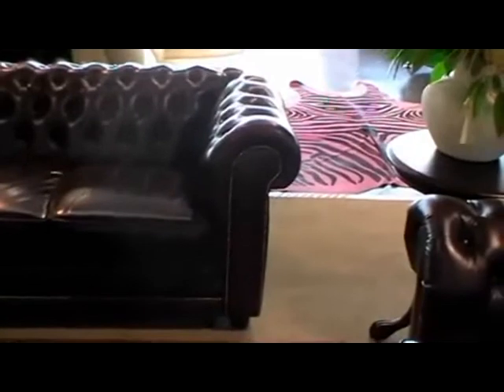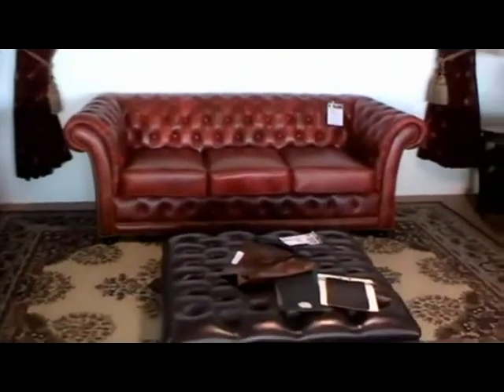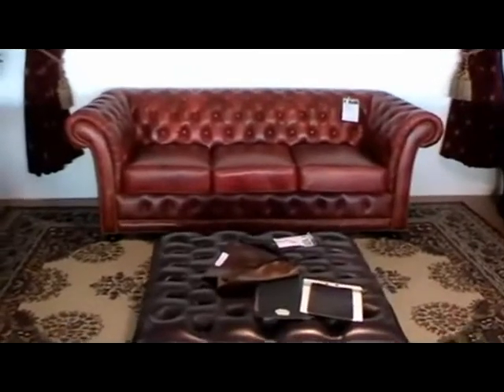And there you go. A more rounded, puffier arm — very classic English-style Chesterfield. So the Alexandria is actually made to be very different from the original English-style Chesterfield of 300 years ago. This design, which you'd probably find in Europe, has been very popular for over 100 years.